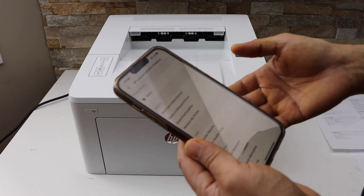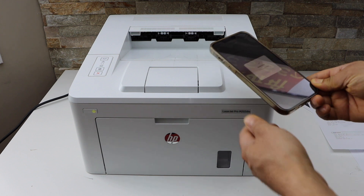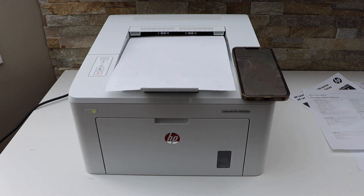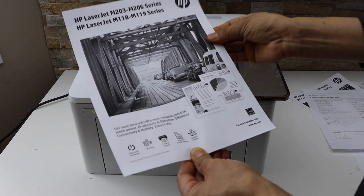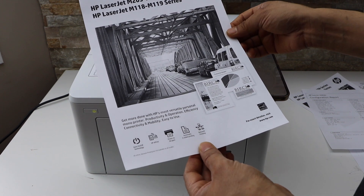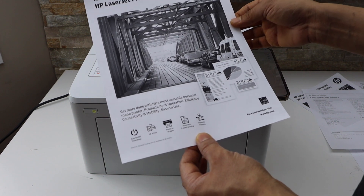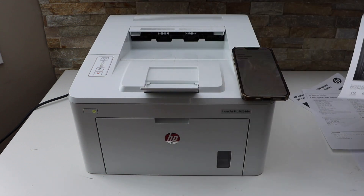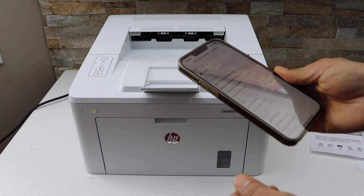There is a demo page I will try to print — let's see how it looks. The ink dries quickly and the quality is very clear. Even though it is just black ink, it looks really neat and clean, very clear and crisp. Now let's print a photo on an A4 size paper and see how it looks.